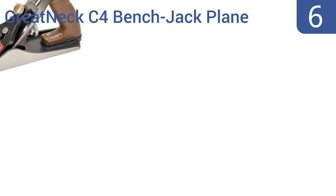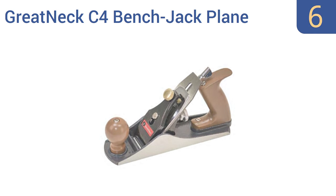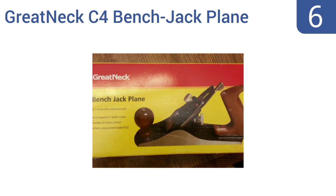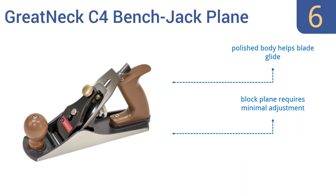Moving up our list to number 6, the Great Neck C4 Bench Jack Plane has a hardened and tempered 2-inch wide cutter that should last for years of use under normal conditions, as it can be resharpened numerous times. Use this plane for both coarse and fine work. Its polished body helps the blade glide and requires minimal adjustment. It comes from a brand with over 95 years of experience.